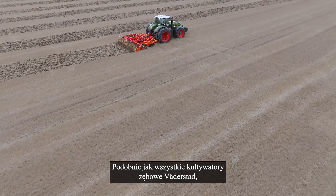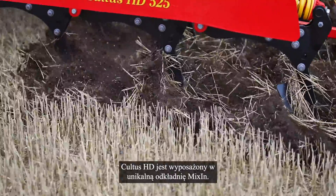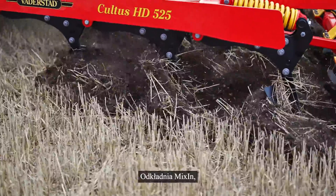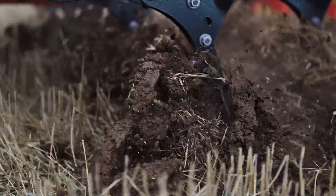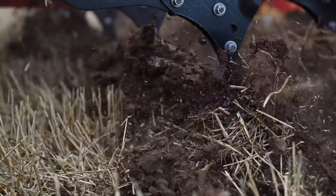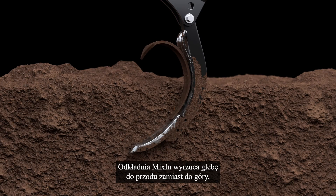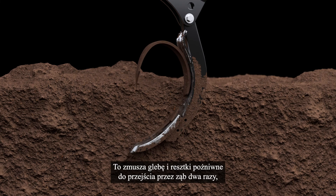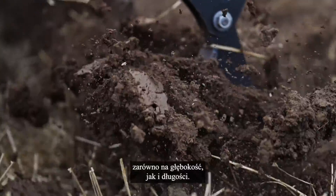As with all Verderstad tine cultivators, Cultus HD is equipped with the unique mix-in shin. The mix-in shin, which is seamlessly mounted towards the top of the point, drastically extends the mixing, distribution and levelling action of the machine. The mix-in shin throws the material forwards instead of upwards, which would otherwise be the usual direction. This forces the material to pass the tine twice, doubling the mixing intensity both in depth and length.